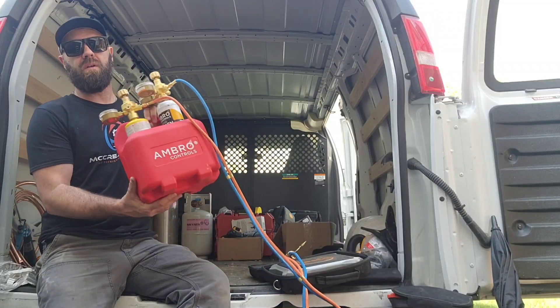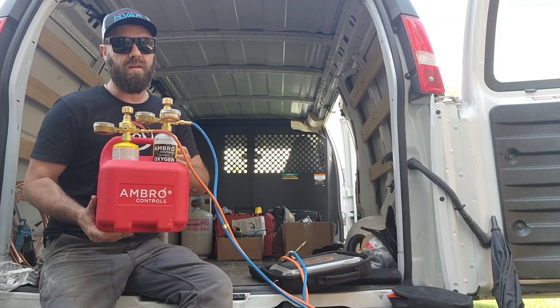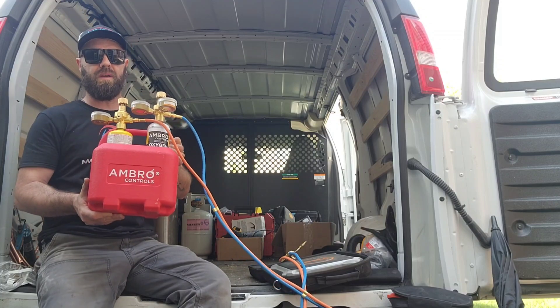What's up guys, Gary McCready from HVAC Know-It-All, and what we're going to do is get a review done of this Ambro Controls torch set. Very lightweight, very compact, good for light commercial and residential applications.